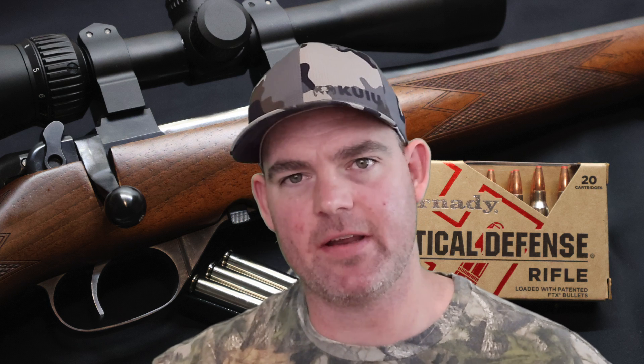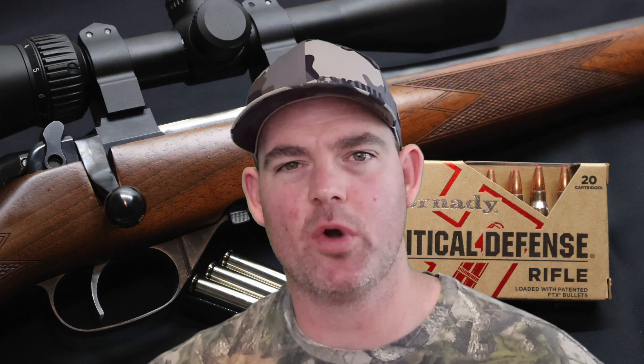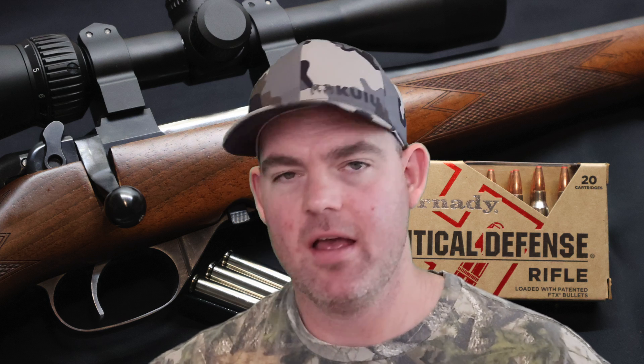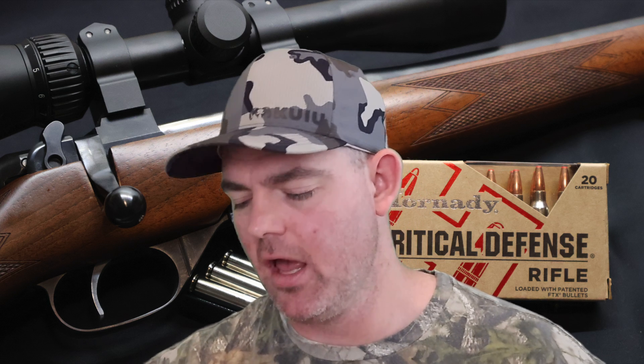Kinetic energy wise, with a 75 grain bullet going on average 2,612 feet per second, we're looking at 1,136 foot-pounds of energy. It's a little bit weaker than a lot of other .223 loads I've tested. The velocity, if it was higher, the energy would be higher correspondingly, but it's not too far off. The average I'm seeing most of the time is around 1,200 foot-pounds of energy, and this is pretty close to that.